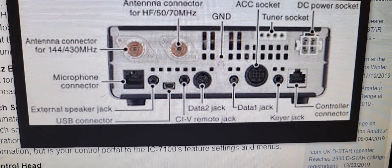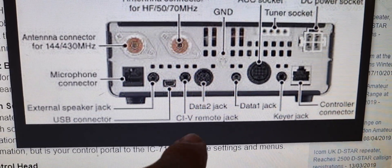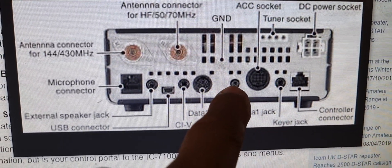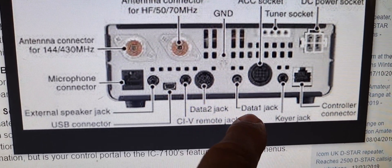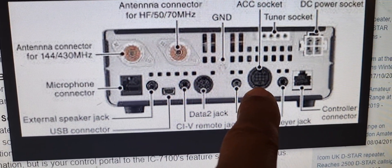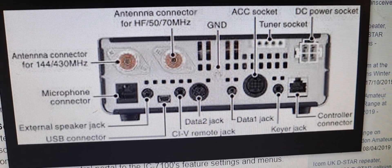I'll just show you where the data jack goes from the OPC-2350 — it goes here. This is the only one that's the right hole size for the OPC cable. Data jacks — it's right next to the ACC socket. So I'll just show you on the radio, though it's a bit dark.